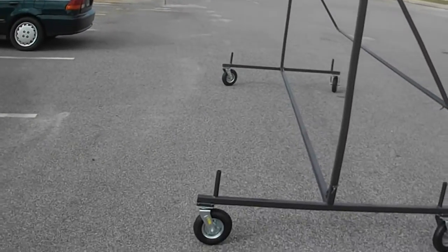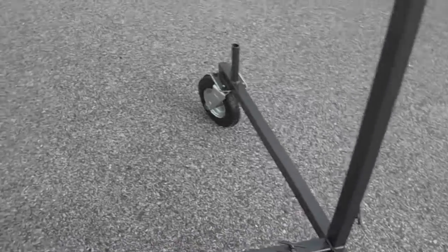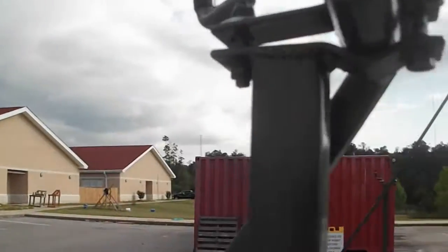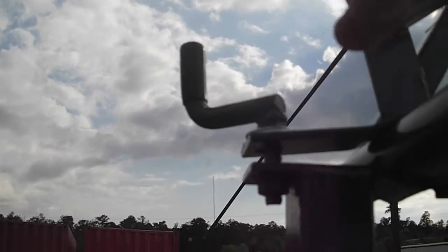It has 8-inch pneumatic tires on it. And I put T-handles on everything so it's really easy to take apart if you have to. It's got a T-handle here, or a speed handle on it here, and you can tighten it down to keep it so it doesn't move so easily.